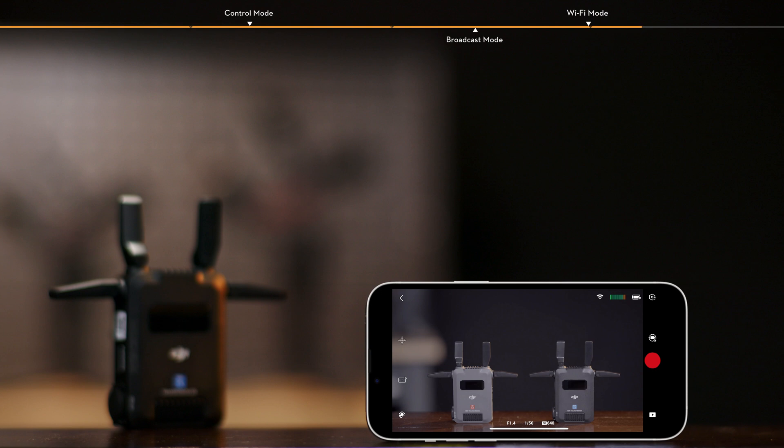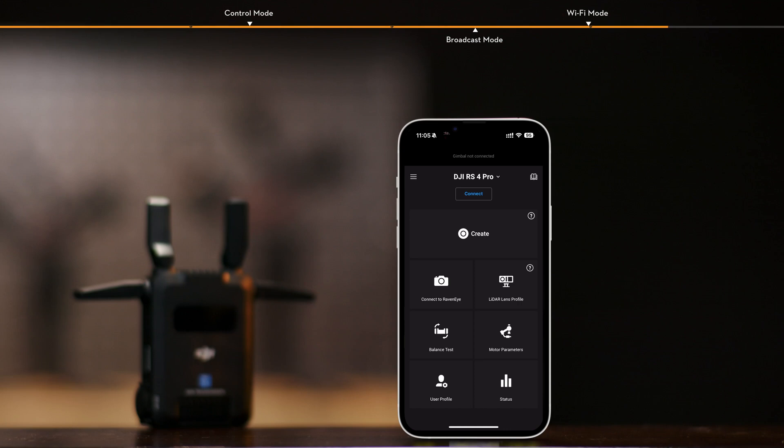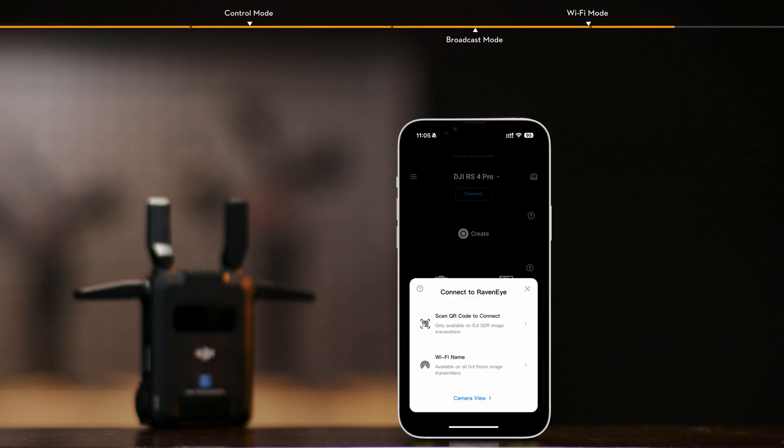Wi-Fi Mode is not supported by the receiver. Slide right on the transmitter home screen to enter the Wi-Fi connection interface. Open the Ronin app, tap Connect to RavenEye, and select Scan QR Code to connect for quick connection.